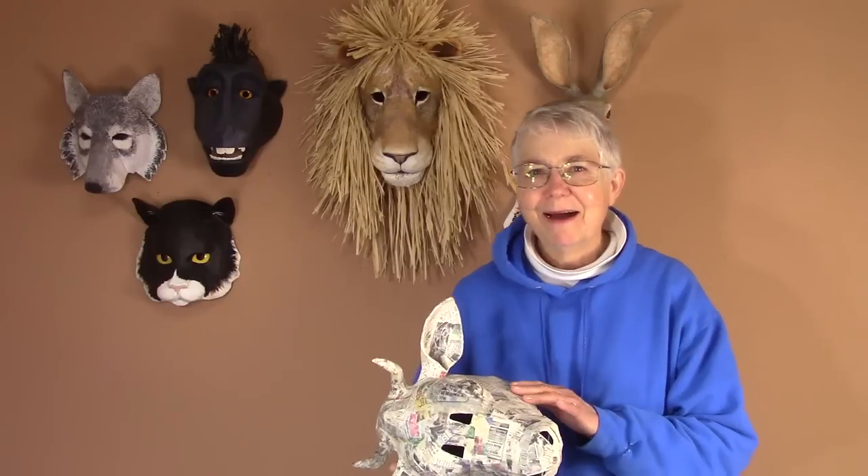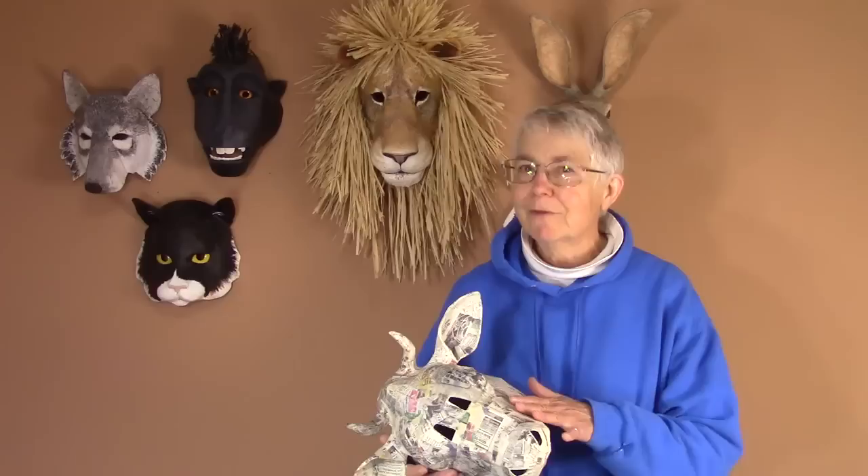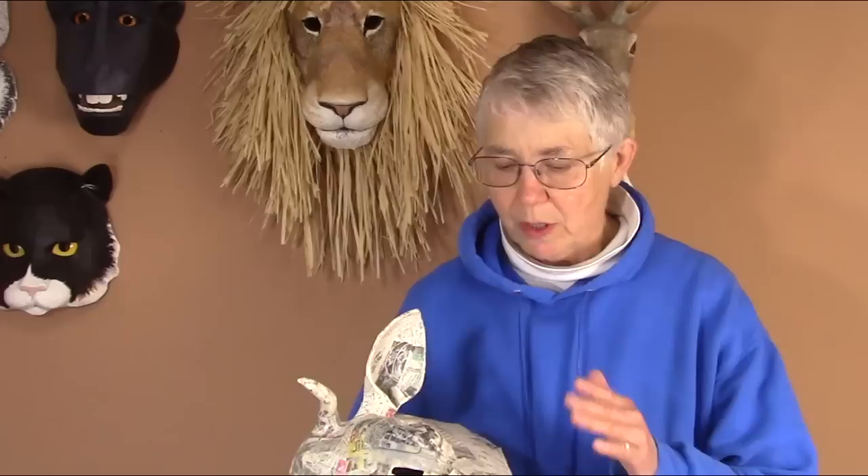Hi, I'm Jonny from UltimatePaperMache.com. A couple of weeks ago I put out a video showing you how to make paper mache smooth after it was dry — what you can put on it, what you can do to make paper mache smoother if it didn't come out quite the way you wanted. In this video I want to show you how to make the paper mache smoother while you're actually applying it to your armature.